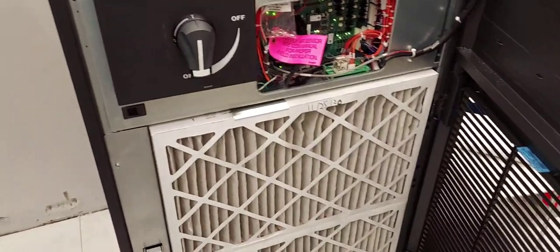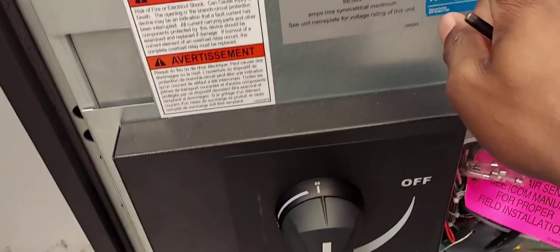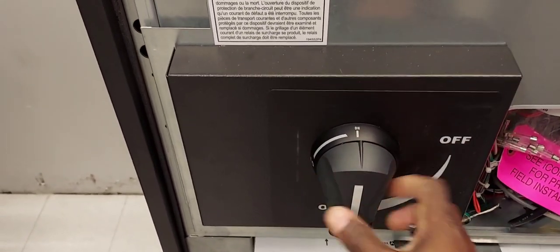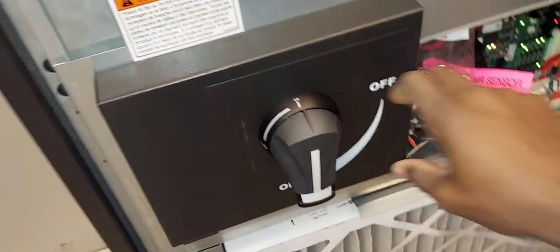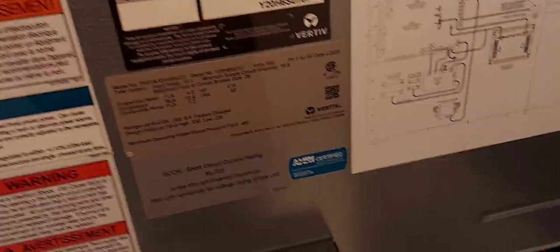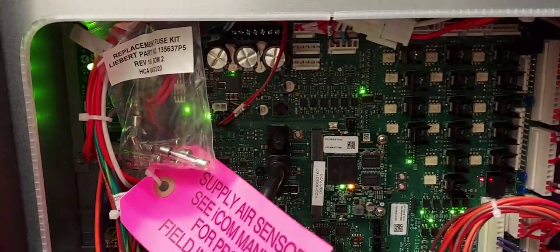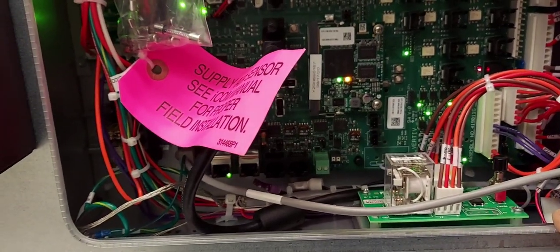Here it is on the inside. You've got your power disconnect switch right here — on and off. Note that you cannot open the control section while the power switch is on — that's where you've got the compressor contactors and all your high voltage controls. Unless you stick a small screwdriver in here and push this pin in, you can't pull it open. You have to knife it off first to get access to the high voltage controls. Down here you have your main PCB — this is where the magic happens. This is precision cooling and humidity control for data centers, computer rooms, and critical infrastructures.